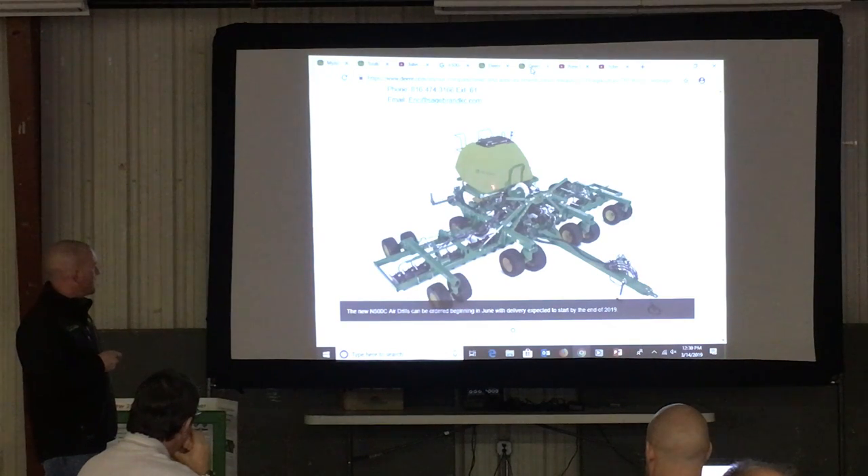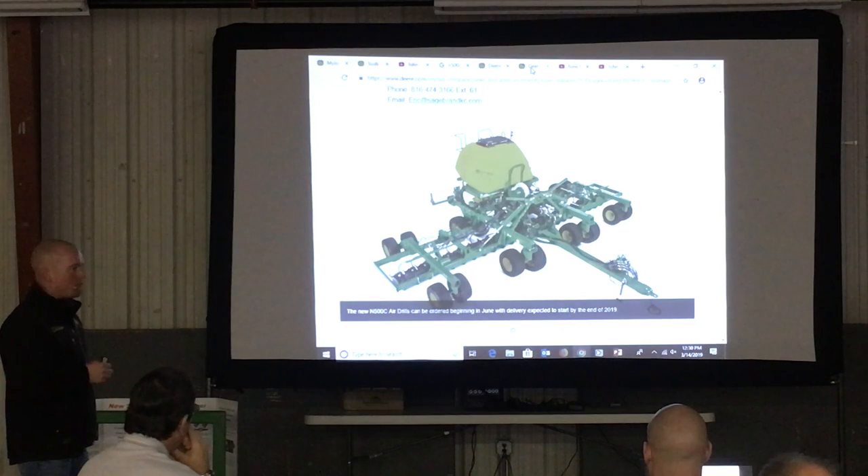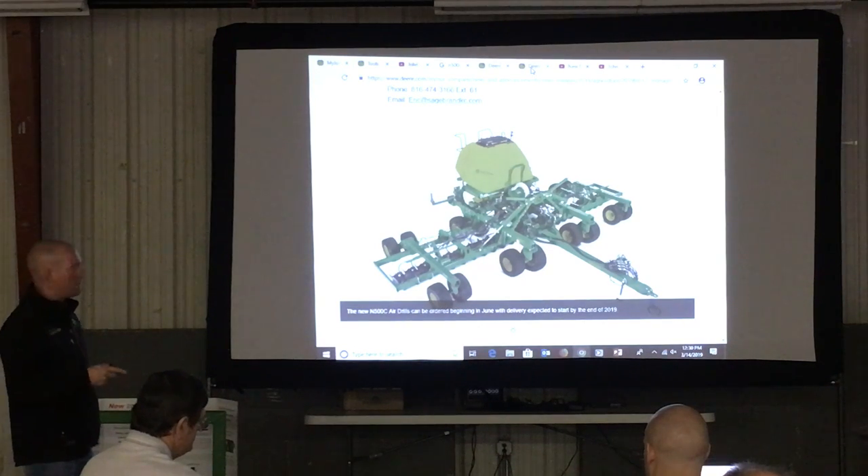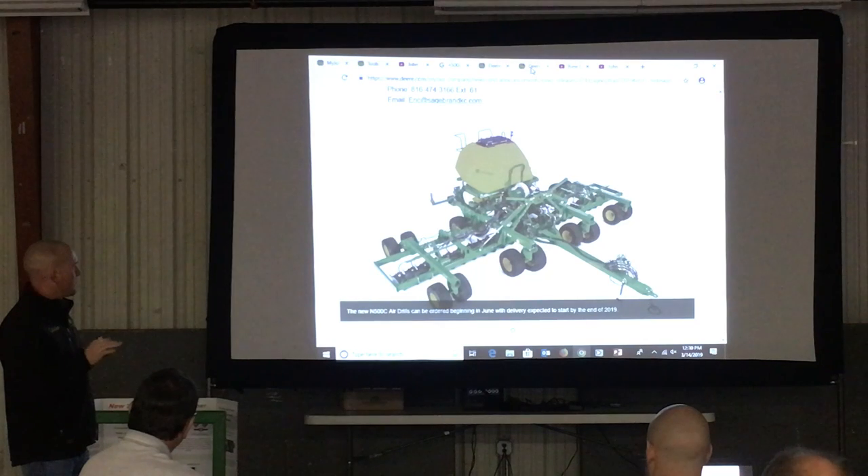An option on this thing now is there are scales. With those scales, it will allow you to perform an active calibration, so that while planting through the field, you'll hit active calibration — I think it will run 8 to 12 acres and then automatically update and make the changes needed.